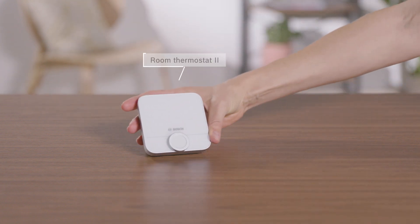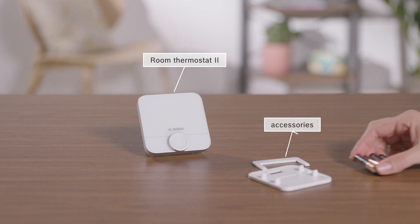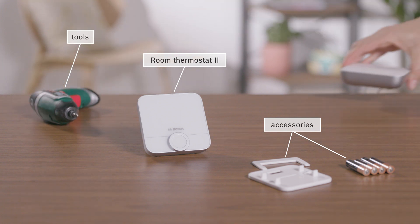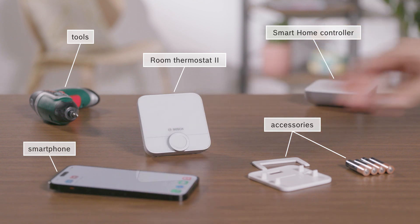For the installation you will need the Room Thermostat 2 along with the supplied accessories, possibly suitable tools, a pre-installed Smart Home controller, and a smartphone with the Bosch Smart Home app.